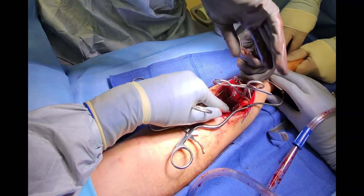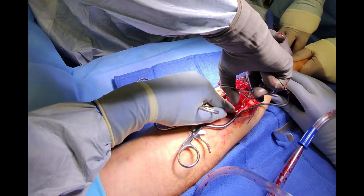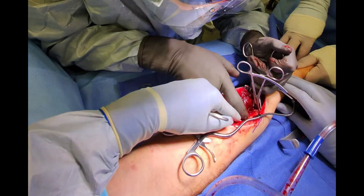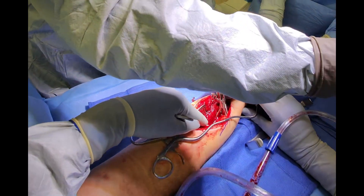Now that the fracture is aligned, we use a bone clamp to secure the positioning and drill to place a lag screw to hold the fractured pieces together. The purpose of the lag screw is to provide compression forces to the bone ends for direct bone healing.